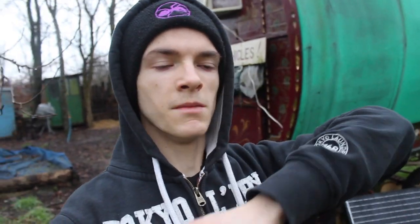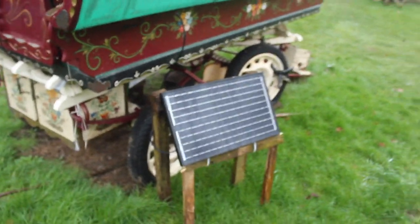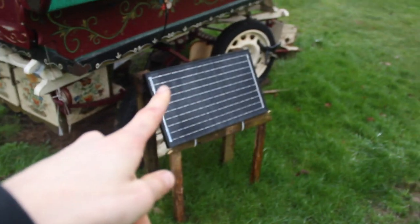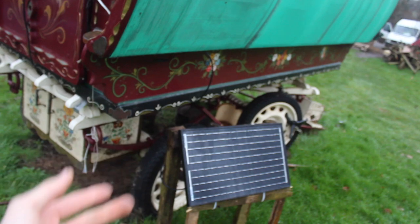Hello everyone, it's Max here. You may recognize this place — yes, there is a solar panel. If you haven't seen the video about that solar setup, it literally cost me a fiver, but it could cost anyone else definitely easy under fifty quid. Check the card up here.